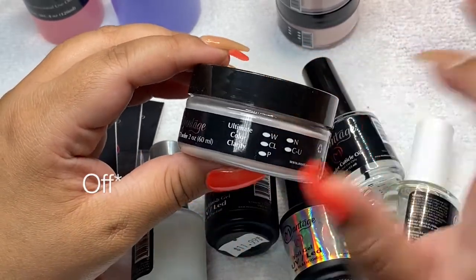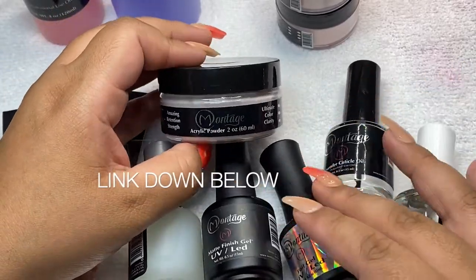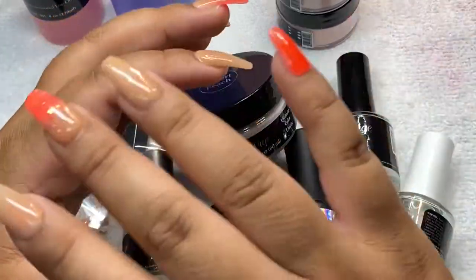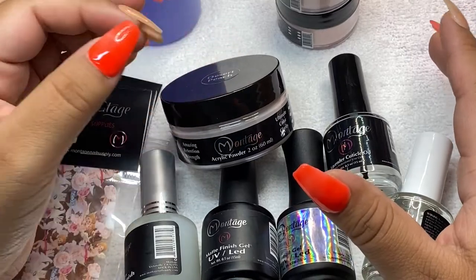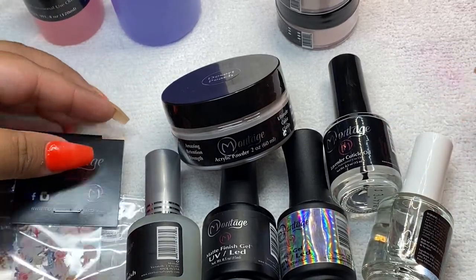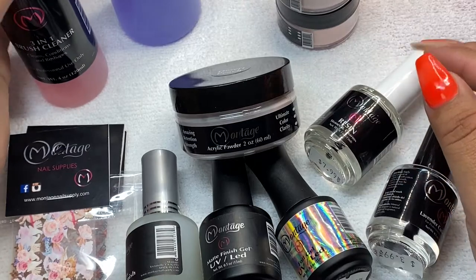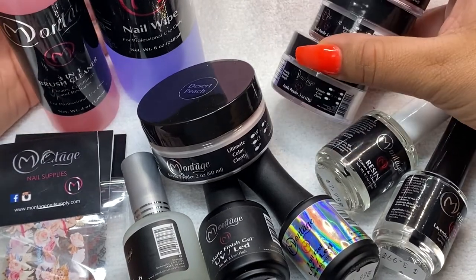Thank you guys so much for supporting me! Go follow me on TikTok and on my Instagram. I'm thinking of doing a starter kit giveaway, and I will be using everything in the starter kit on TikTok on my live. If you guys want to purchase it, you can learn how to do nails with the starter kit — I will be showing you the basics. I started using Montage since I began doing nails and I'm so happy — I can't even believe I'm actually a brand ambassador for them.